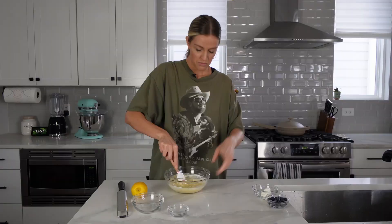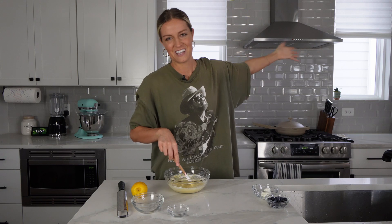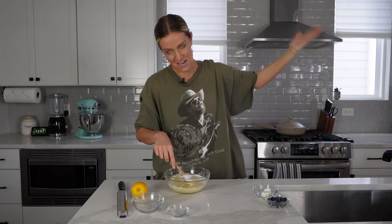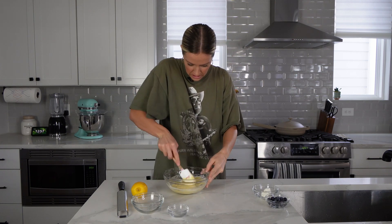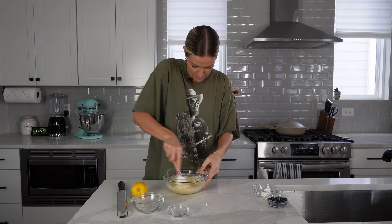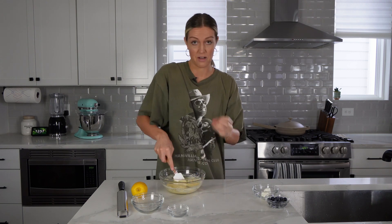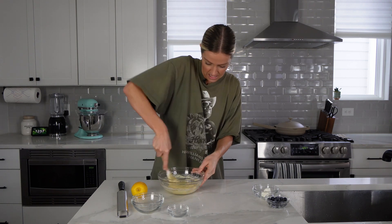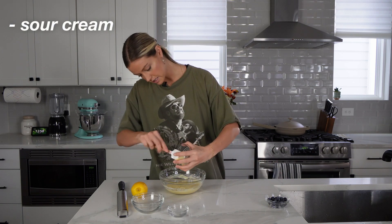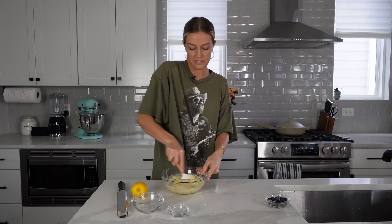We want fluffy muffins, not tough ones. Please ignore the construction going on on the side of my house — they are finally paving the road behind me so I can access my house much quicker. I'm going to fold this in gently and stop as soon as it's not lumpy. We just want to mix it enough to get the baking soda activated so the muffins can rise. Finally, I'm going to fold in some sour cream — this is going to make our muffins so soft. Comment below: what's your favorite kind of muffin?